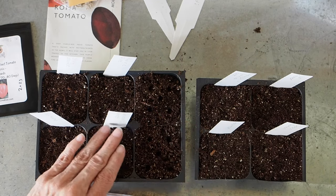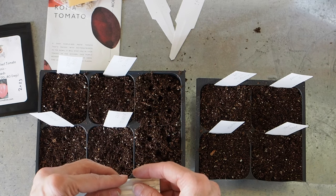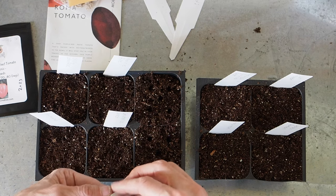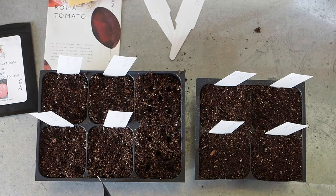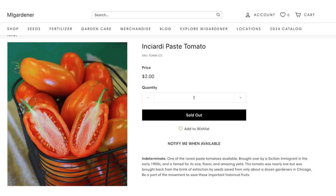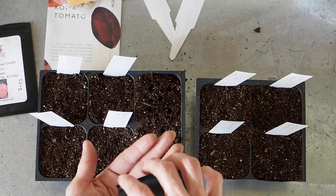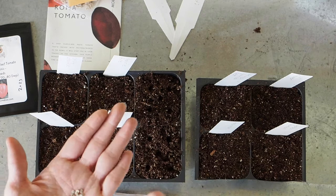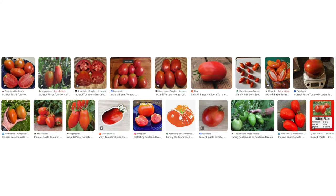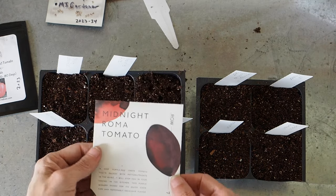Some of the other varieties he gave me are Federle, Chipola's Pride, Jersey Devil, and Sheboygan — I'll definitely try a few of those next year. The other one he gave me is called INCRD Paste, also an 80-day tomato. He got these seeds from MI Gardener, and it's supposedly a really rare paste tomato that came from Sicily in the early 1900s. Anything that's rare always gets my attention.